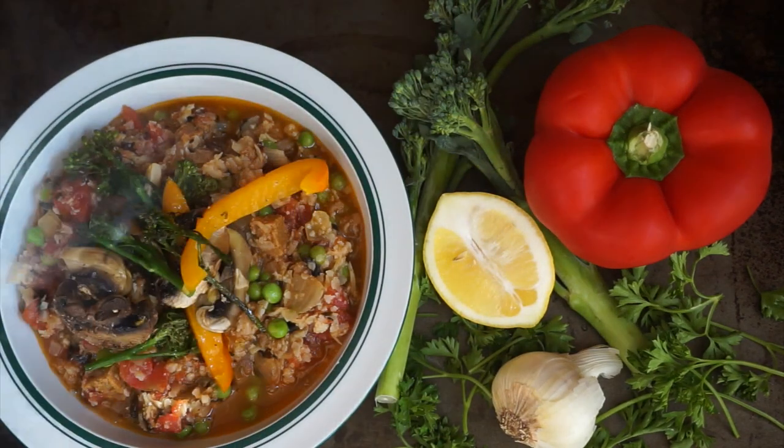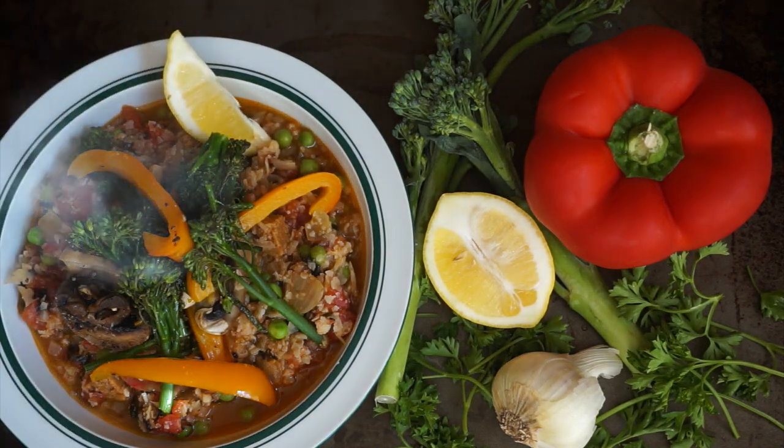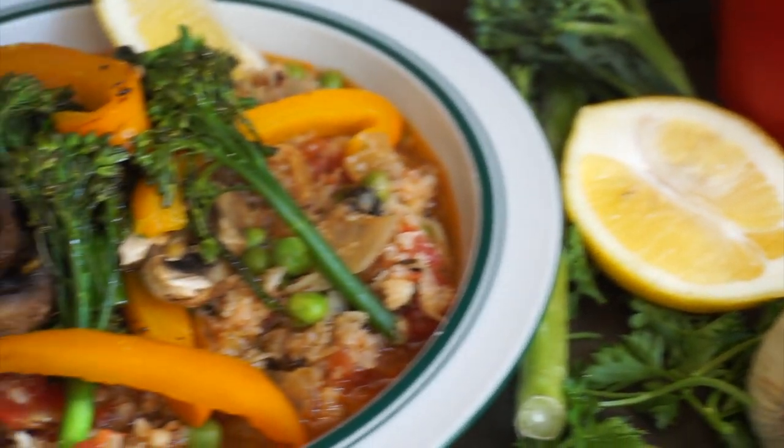Cauliflower has some great health benefits, but the one that surprised me the most is that it helps reduce cancerous cells if eaten on a daily basis.